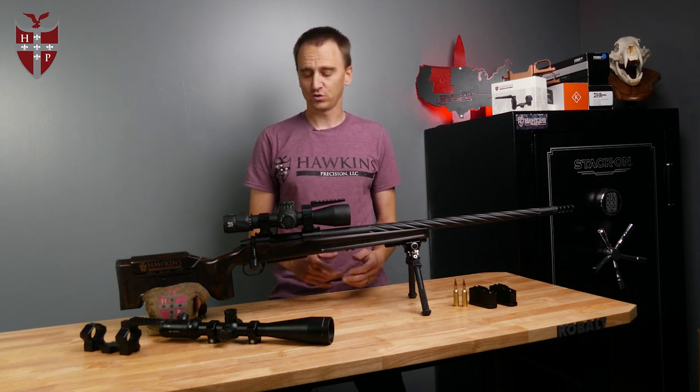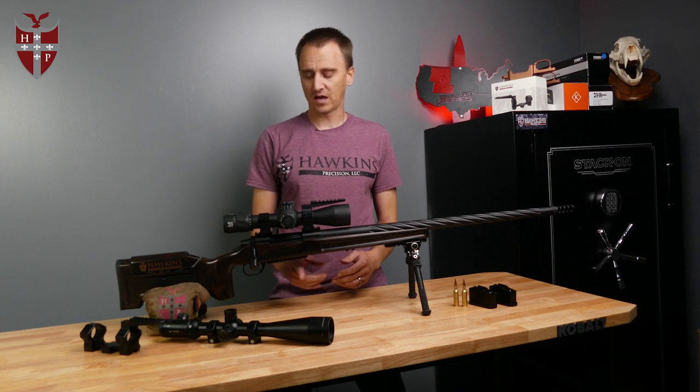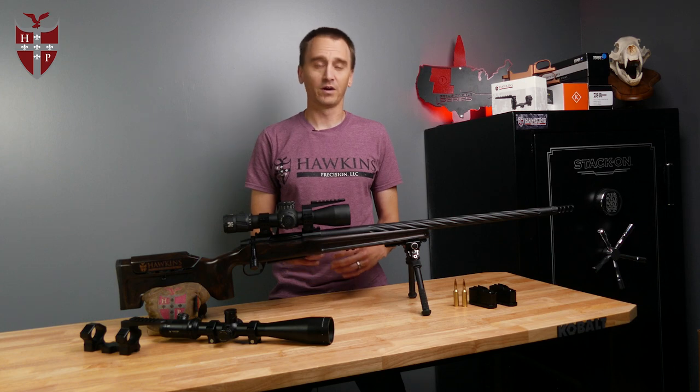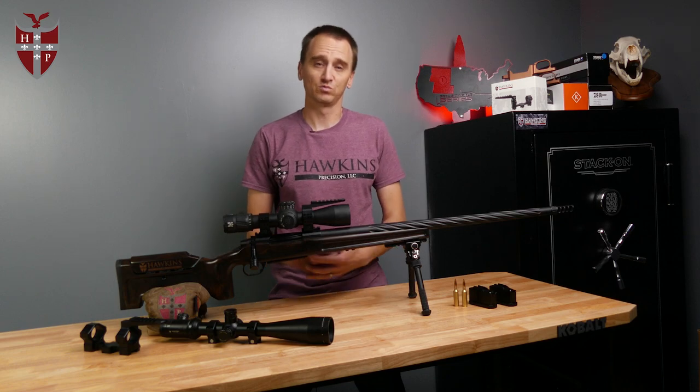Unlike our M5 DBM, there's no barricade stop or anything like that on here. We've worked really hard to make this bottom metal sleek and light, which is perfect for a hunting setup, and you still get to use a magazine, which is great.